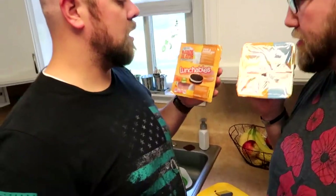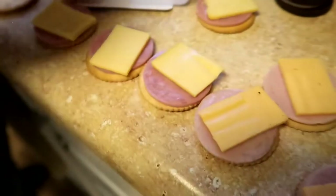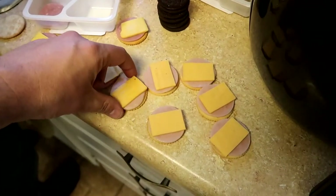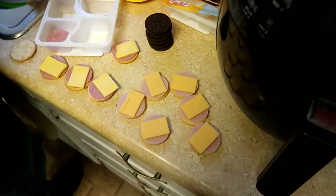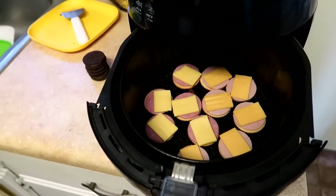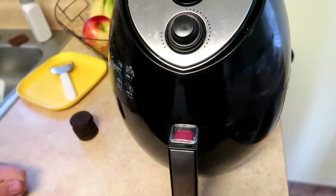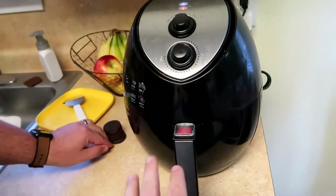Next we're gonna do the ham and turkey with cheese crackers. We're gonna see if it's good with a toasted cracker and cheese. You can definitely tell the difference from ham to turkey. We're just throwing one piece on each so that we all can have one for ourselves. Ham on the left, turkey on the right. Let's do it — probably five minutes, just till the cheese melts and the ham is a little warm.